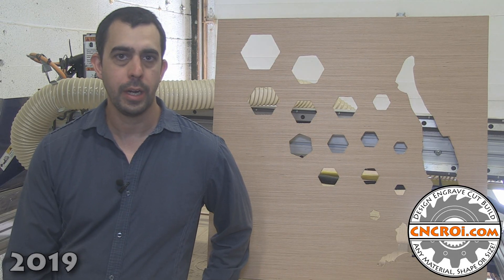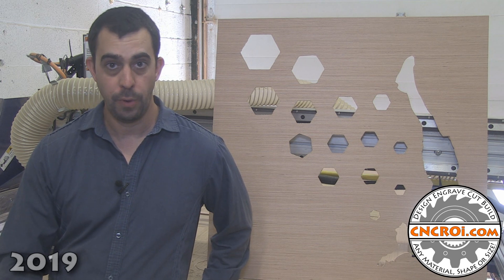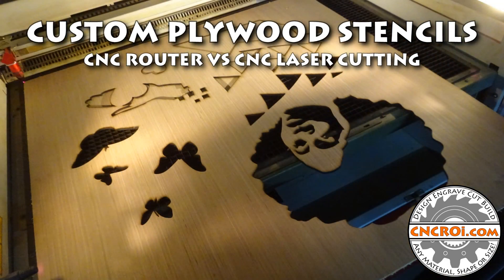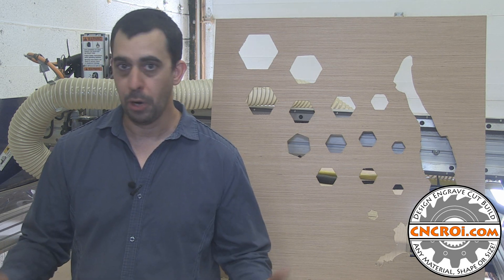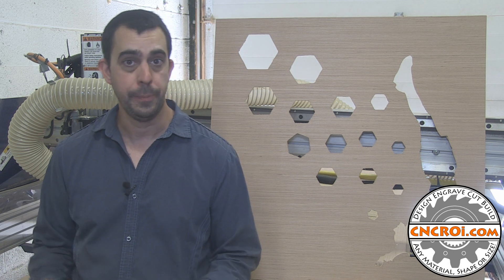Hi there, I'm John from CNCRI.com and today we're going to make custom plywood stencils using both our CNC router and our CNC laser. My company recently closed a deal where we're making custom plywood stencils for a sidewalk art project, and what's really nice about having a CNC laser and a CNC router is that we can optimize the process to have the best of each machine.